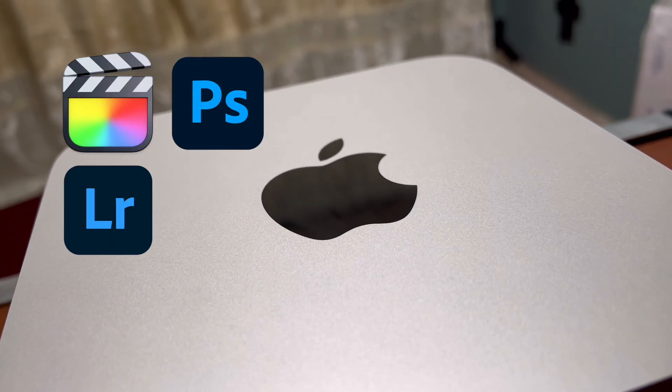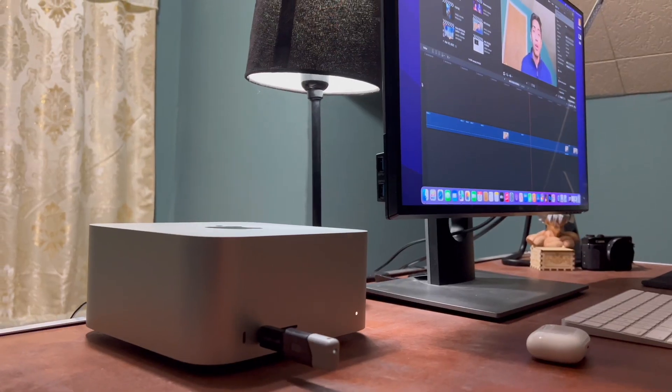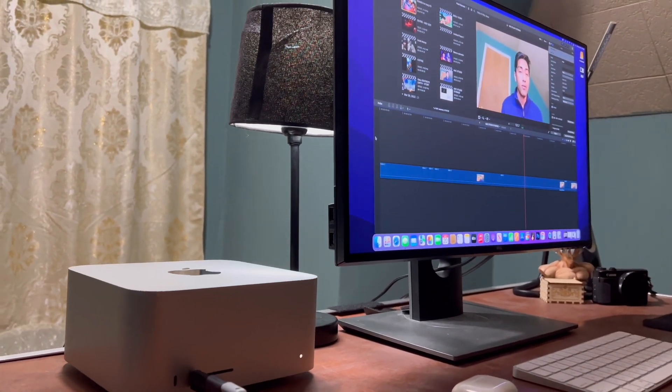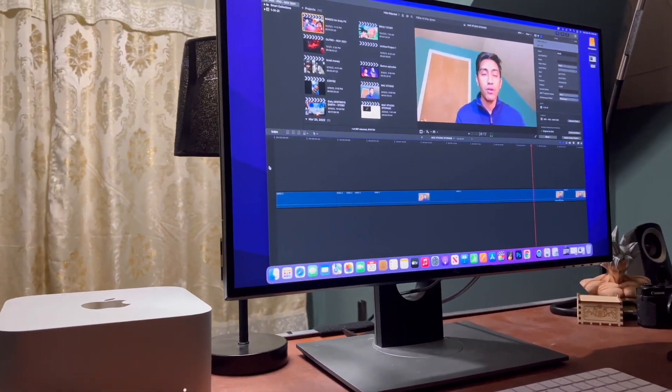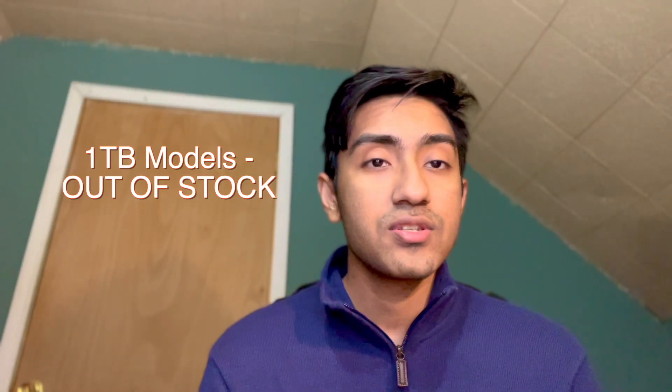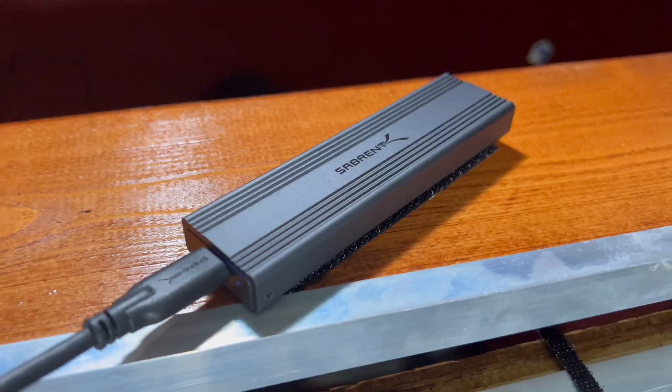When it comes to creative work such as Final Cut Pro, Photoshop, Lightroom, or audio work, storage is a big thing. If you're working and storage runs out, that is a big problem — you have to go back, delete something, get some space, and it's a big hassle. The Mac Studio base model comes with 512 gigabytes, and for some people that is enough, but for some it is not. I had to go with it because the store I went to did not have the one terabyte I wanted.